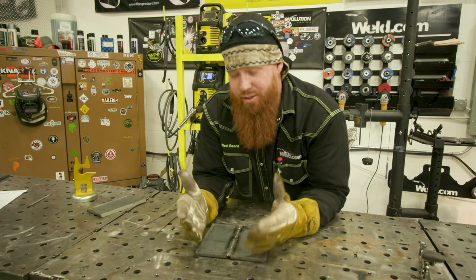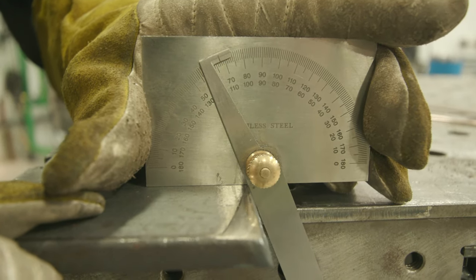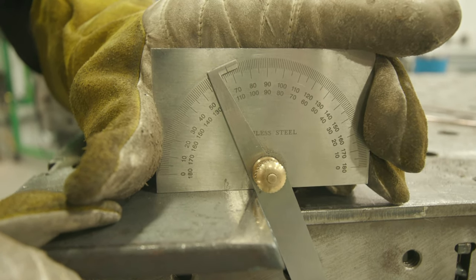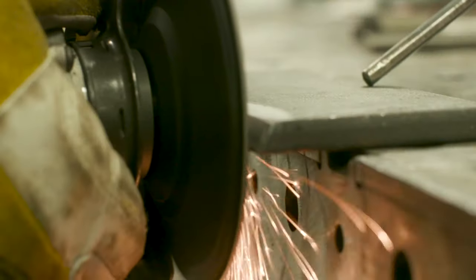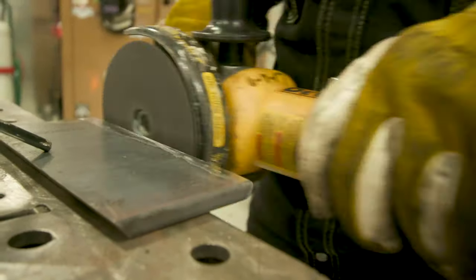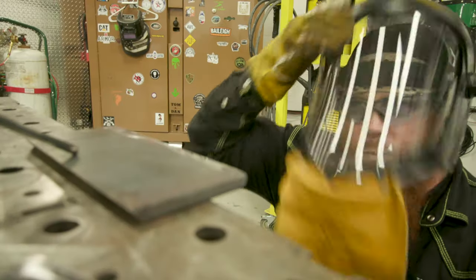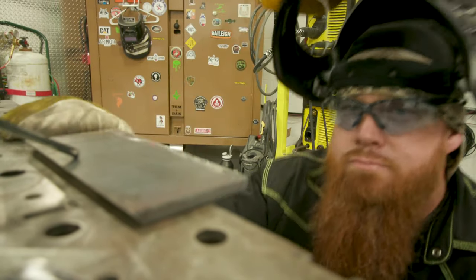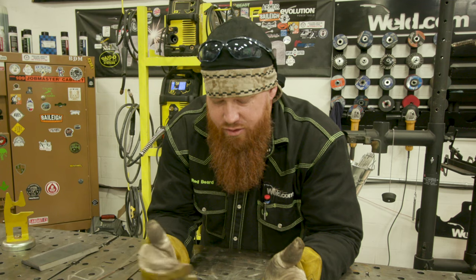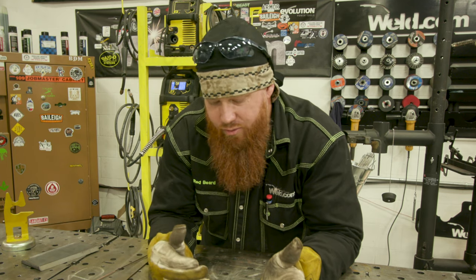What we've done here is beveled the plates improperly, intentionally. As you can see, we have a twenty-two-and-a-half degree bevel, whereas I should have a thirty-seven-and-a-half degree bevel angle for the plate if I was going to perform an open root. Typically I would run thirty-seven-and-a-half degrees on both plates, a three thirty-second inch root opening, and about a sixteenth of an inch land. The land on this one is a bit excessive — roughly three thirty-seconds — and then the twenty-two-and-a-half degree bevel. So we've got a mixed-up setup right here.